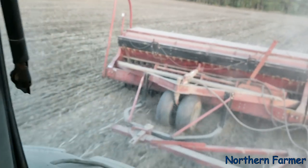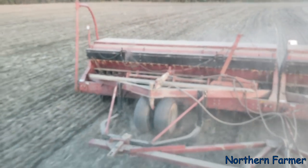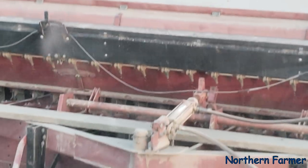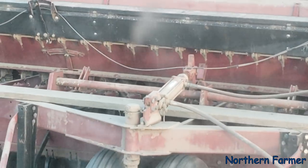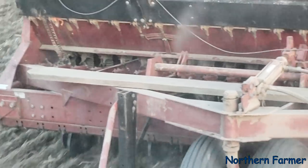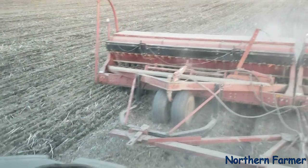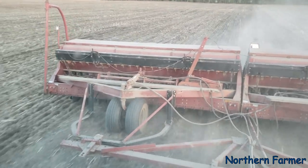It's 24 feet, so you can see the alfalfa seed and the timothy dropping down from the small seed attachment. We just let it fall like that. It seems to work pretty good — we used to use the hoses and everything, but we liked it better when it would just fall where it wanted to.